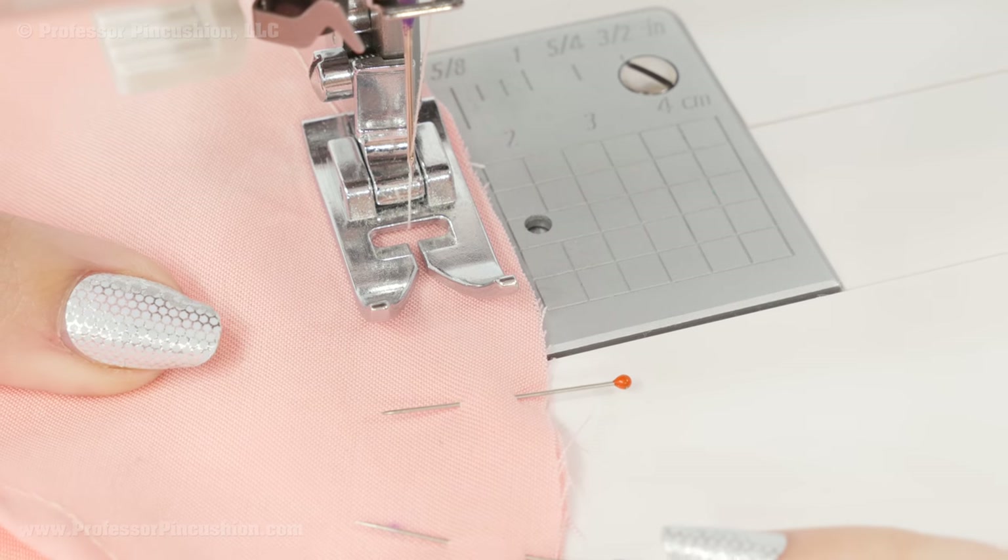The next step is to do our gathering basting stitches. Starting at one notch, do one basting stitch — longest stitch, no back stitching — at the five-eighths inch seam line across the top to the other notch. Then do another basting stitch at the three-eighths inch line, again from notch to notch. Once you have both basting stitches in, go ahead and remove that first overlap basting stitch we did, since these two new ones are holding the pieces together.